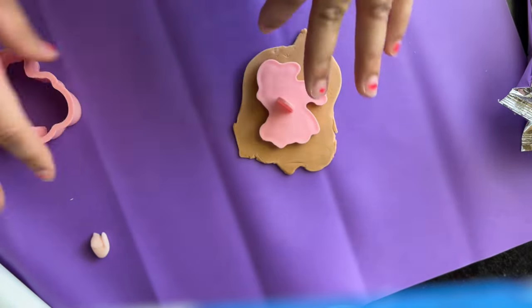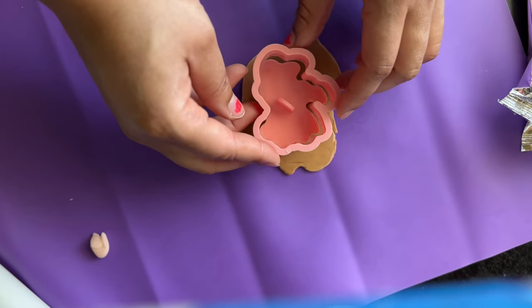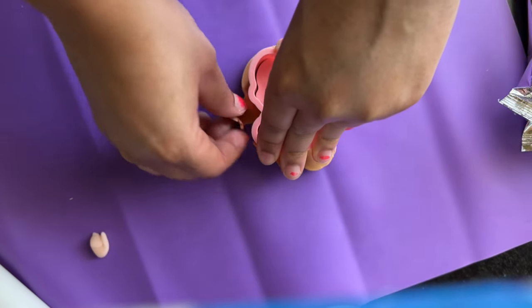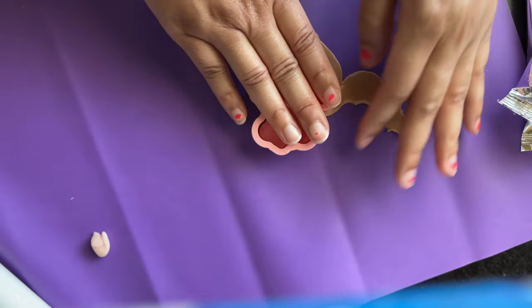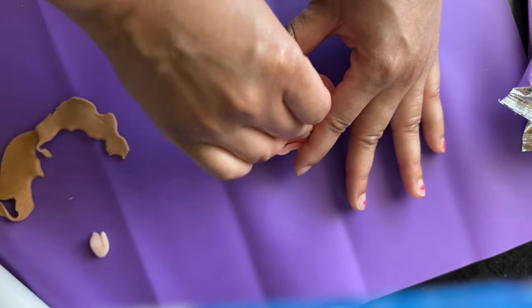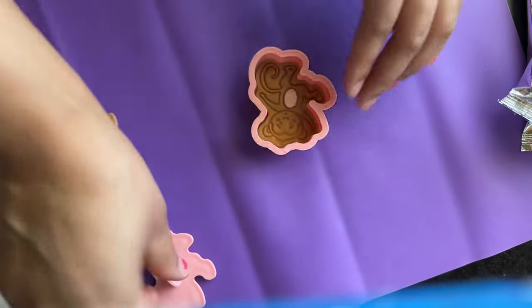Embossers and debossers are so popular in the baking world, especially nowadays. They really give a true realistic look on your baking designs like cookies, cakes, and cupcakes. Some people consider them stamps, but the real name is embossers or debossers. You can buy them separately or with the cookie cutter as well.